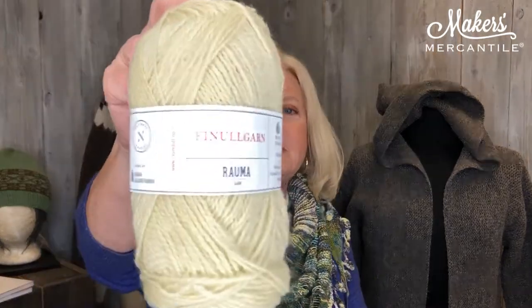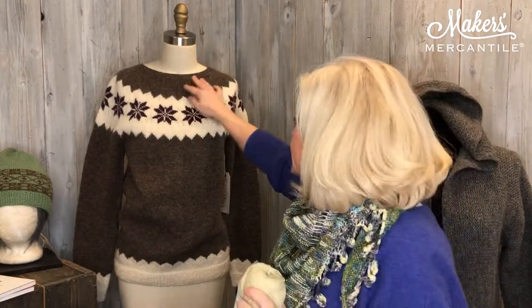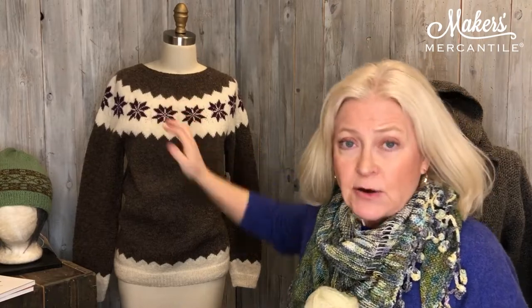Today's special is for a wonderful yarn that is made in Norway. Roma is the company that makes it and the yarn is called Fennel Garn. Fennel Garn is your perfect yarn for your color work, for your Fair Isle work, and so on. It is 100% wool and it has that little bit of stickiness to it, so it makes it really, really great when you want to do color work and Fair Isle.